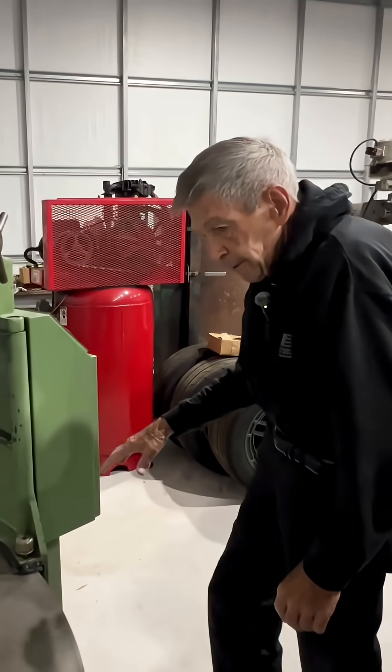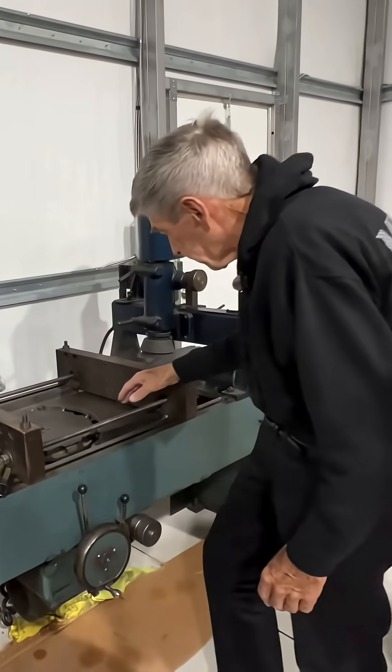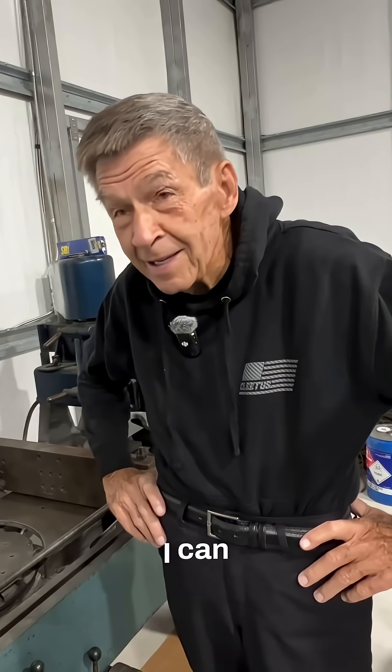Now here, block machine here. And then of course for heads and stuff, head in here, clamp it shut. Is there anything you can't machine here? No, about most of it can.